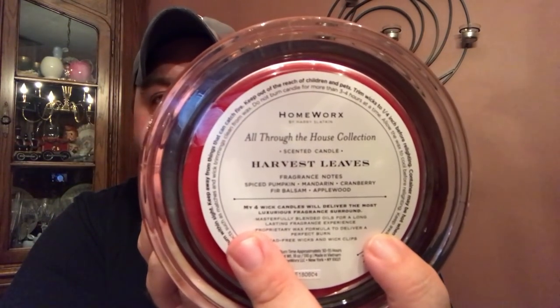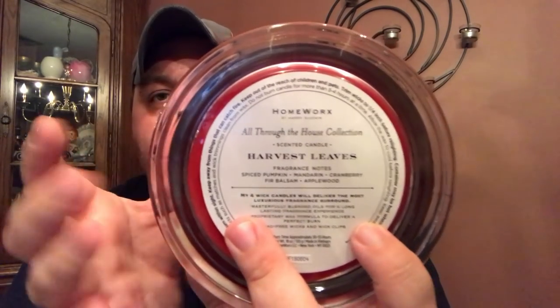Overall a very nice candle. Also worth noting on the bottom: this is part of the 'All Through the House' collection, same as the holiday line — just a new name. The fragrance notes listed are: spiced pumpkin, mandarin, cranberry, fir blossom, and applewood. It says the four-wick candles will deliver the most luxurious fragrance, with masterly blended oils for a long-lasting fragrance experience.